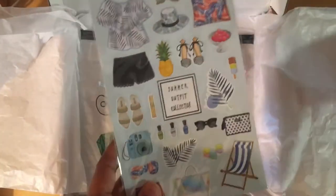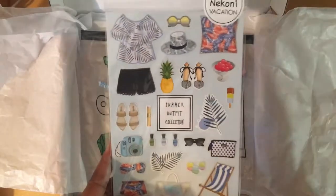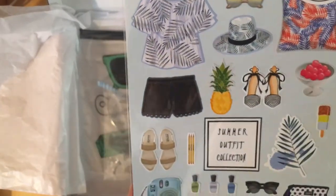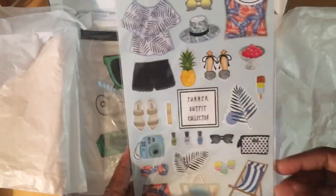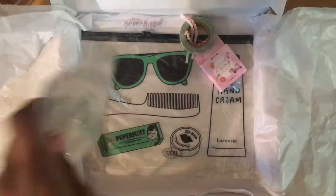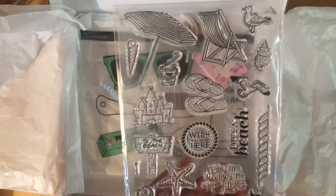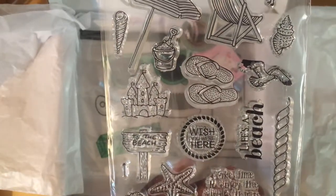Oh my gosh, that's so cute — this is the male complement to the female stickers. Wait, actually it's for women too. And then additionally you get a set of stamps. I did see a preview of someone else unboxing this and I was psyched about the stamps, just as a crafter.